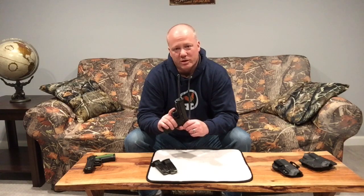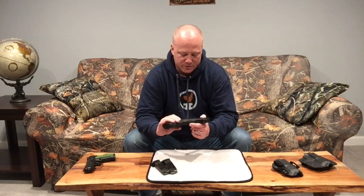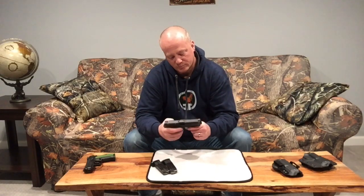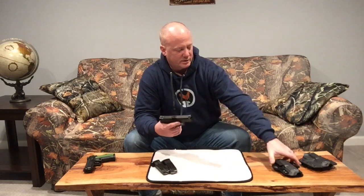It's very ergonomic and everything on it is positive. The slide and the barrel — even though there's an Armanite finish on them — they come from stainless stock, just very high quality materials in this gun. I probably have about 4,000 rounds through this gun with zero malfunctions. The only thing I've changed on it is the recoil spring — just a very, very high quality pistol.